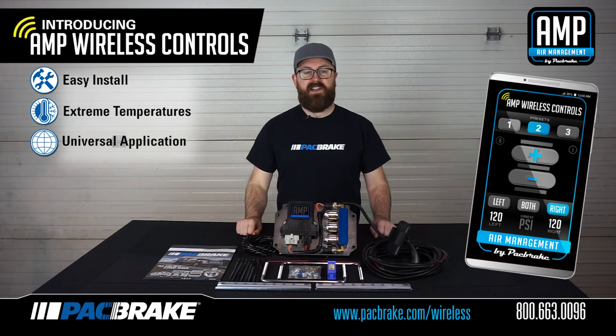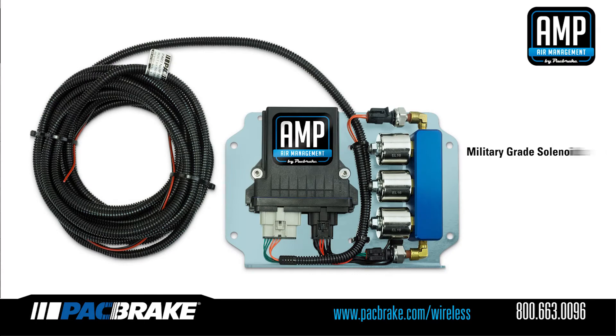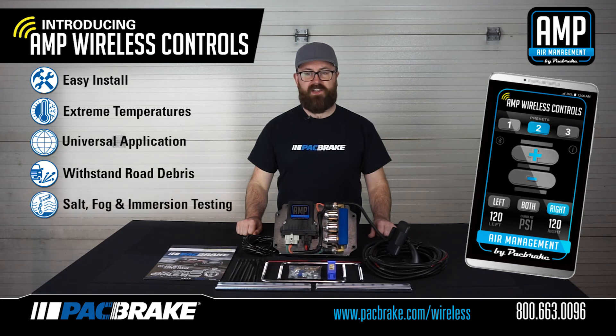Our engineering team took extensive measures to ensure that this kit can withstand the brutal onslaught of road debris and extreme temperatures. We used dependable military-grade solenoids, an IP67-rated waterproof controller, and sealed pressure sensors. Everything is connected through MOLOX and Delphi connectors that have proven to pass all salt, fog, and immersion testing. As a result, this kit is rated for temperatures as low as negative 40 degrees and up to a maximum of 85 degrees Celsius.